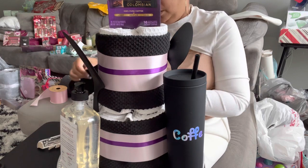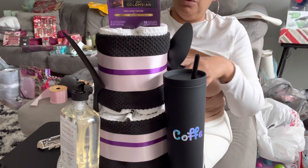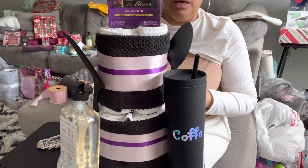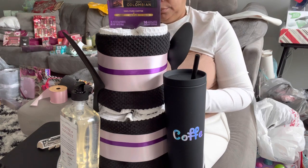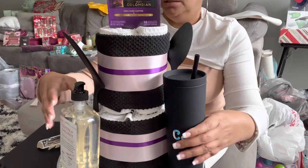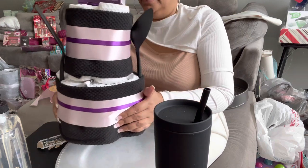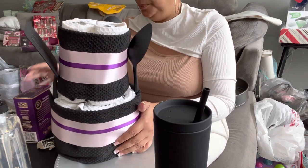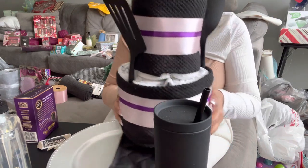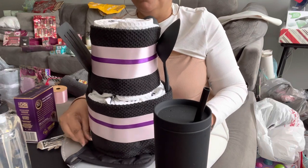I'm trying to figure out a way to put this oven mitt in without disrupting what I already have going on. Maybe the oven mitt could go on the bottom, or around the back. I wish I had a little doily. See how the oven mitt is on the bottom - I wonder if that looks okay.